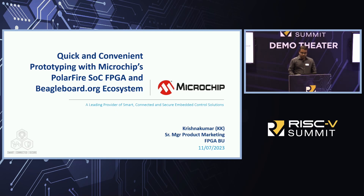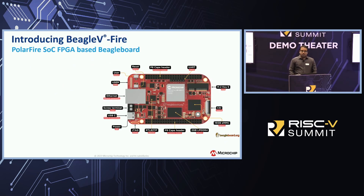Today I'm excited to talk about the Beagle5Fire. BeagleBoard is a non-profit organization that makes open-source single-board computers for embedded Linux applications. Their most recent launch is the Beagle5Fire, which is based on Microchip's PolarFire SOC FPGA — based on the RISC-V architecture.